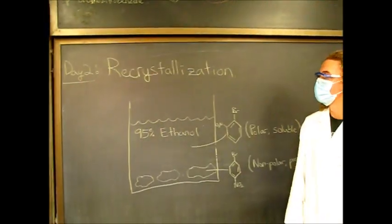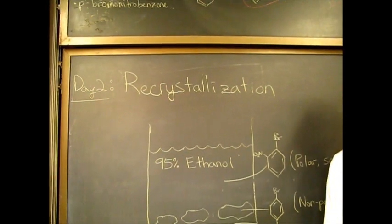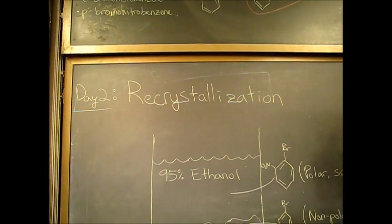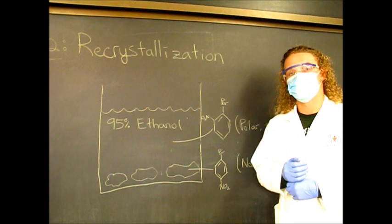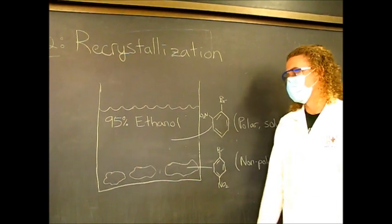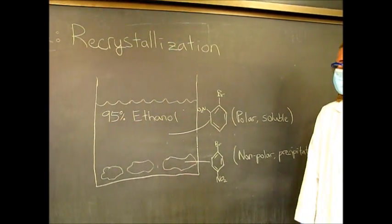The next part in the workup is the recrystallization, which you would be doing at the very beginning of day two. This step is necessary because the yellowish solid we have is actually a mixture of the para and the ortho product.